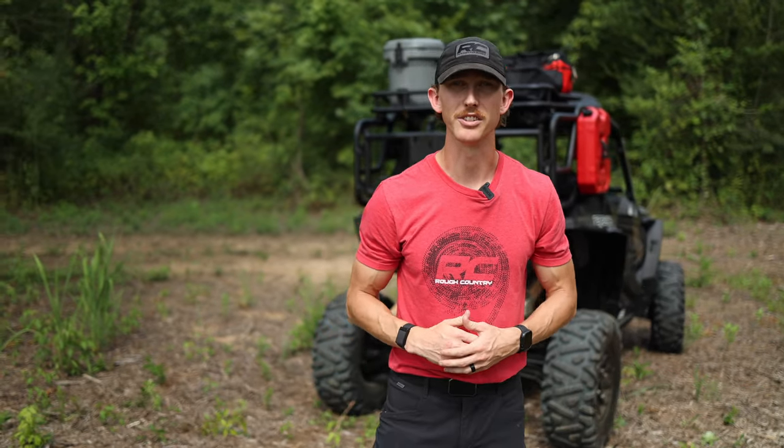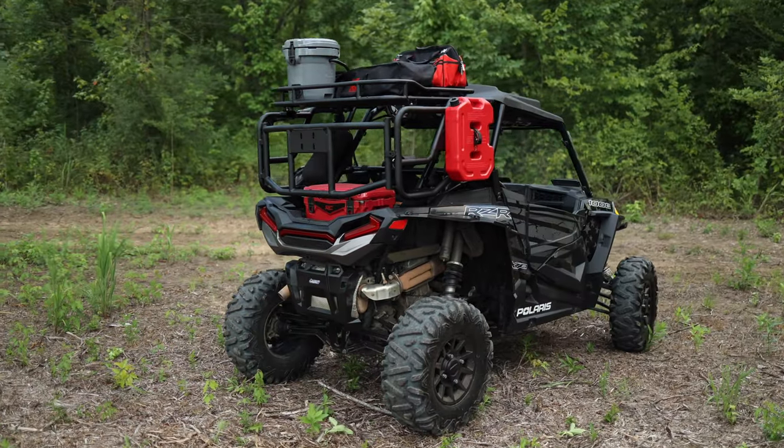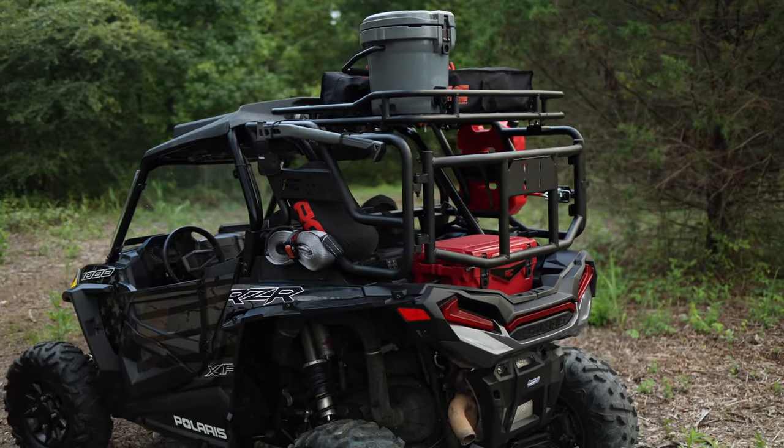Hey, it's Seth from Rough Country, and leveling up your Polaris Razor has never been easier than with our rear tubular cargo rack. This high-performance rack has the aggressive look you want and all the opportunity you need to organize and store more gear, whether you're using it for work or having fun in the outdoors.